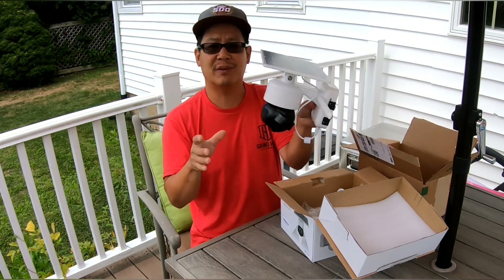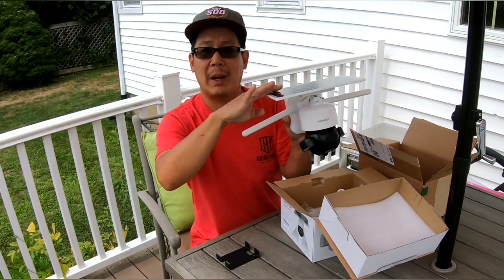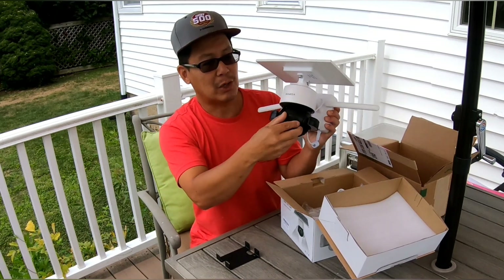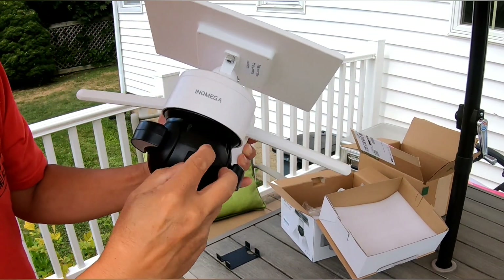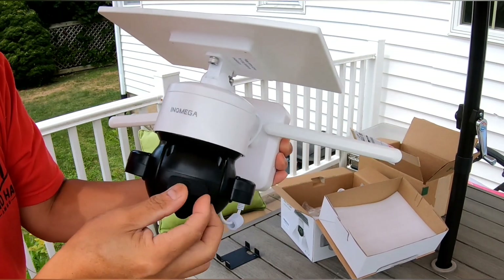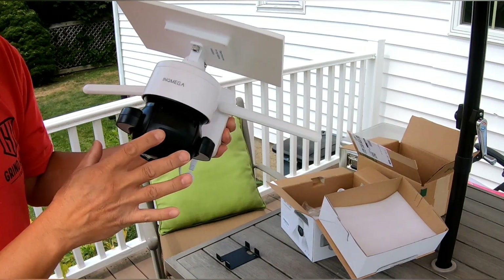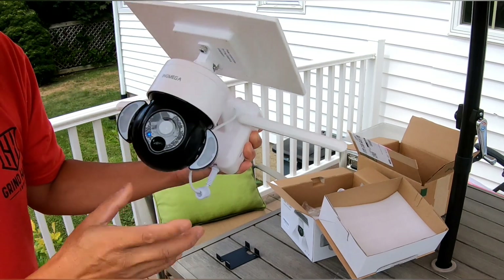It's all self-contained. This is solar-powered with batteries inside. You need a micro SD card — I just put a 32-gigabyte micro SD card in here to record any intruders or activity. That card is not included, so you have to go buy one.